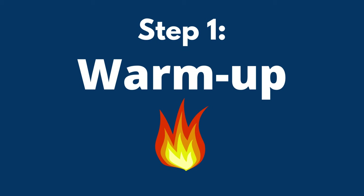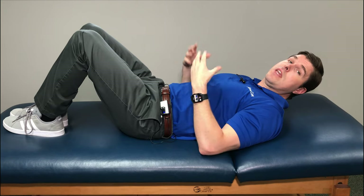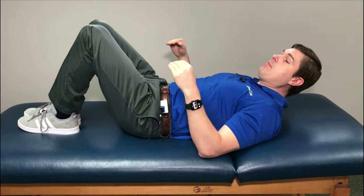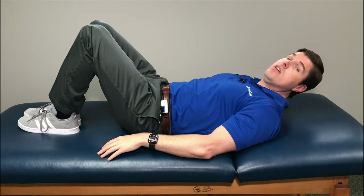With the first step, we're going to focus on warming everything up — loosening the soft tissue and opening up those joints to get a better result and more lower back pain relief. I'm going to start laying flat on my back. You can do this in bed or on the floor, whatever is more comfortable. Let's start with a basic knee to chest stretch.